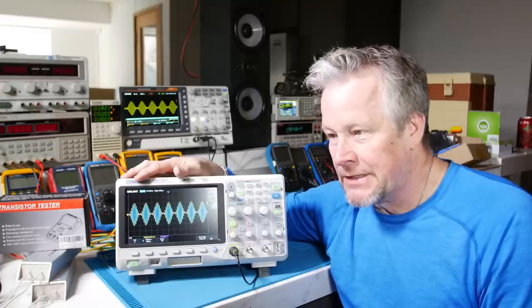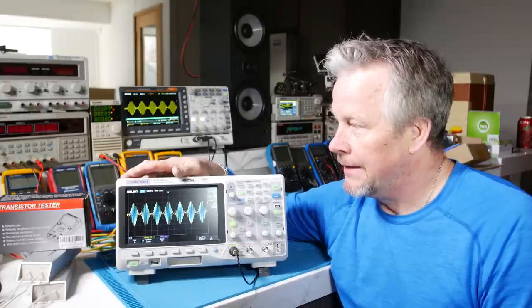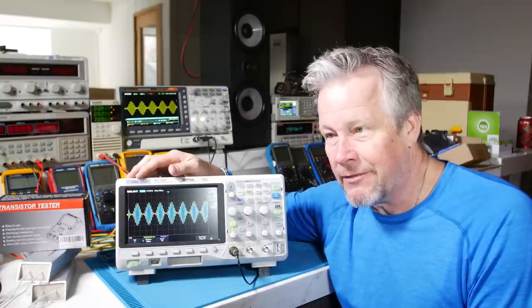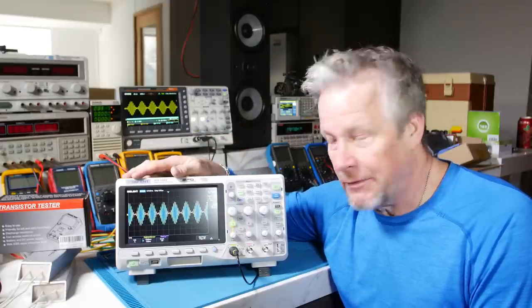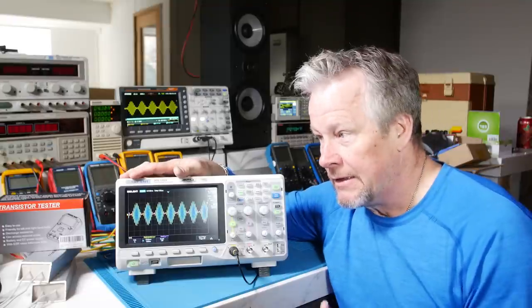By the way, scopes I use at work are tens of thousands of dollars — I think $17,000–$20,000 — and I don't think you're missing out with these scopes at all.